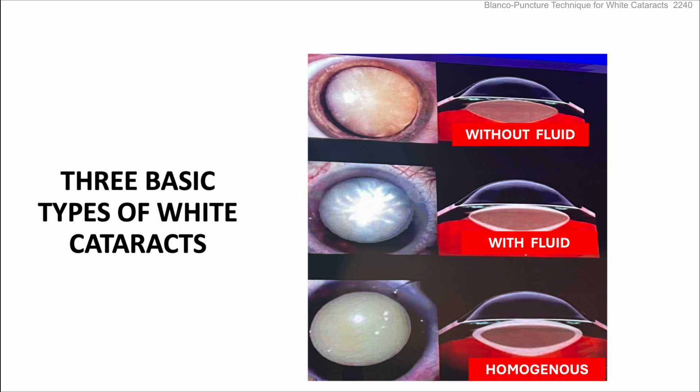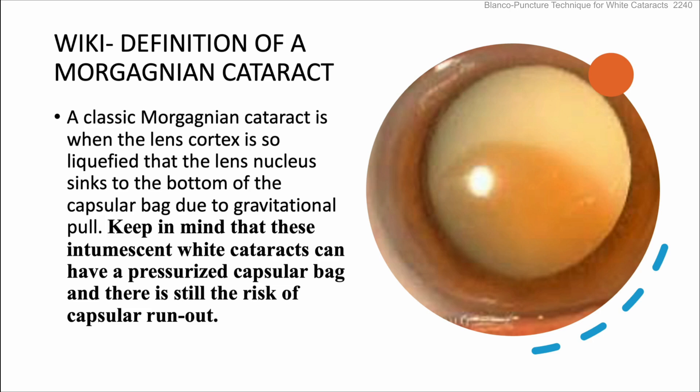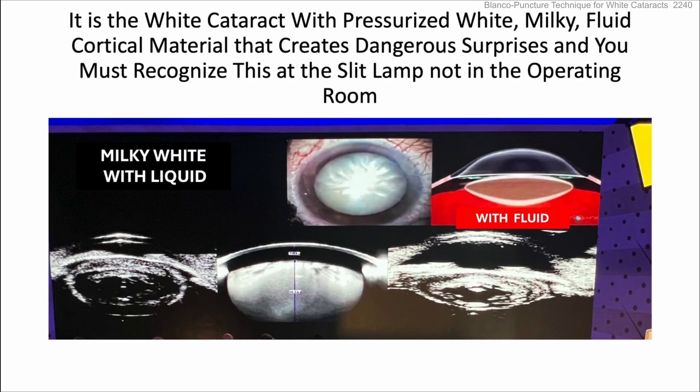The three basic types of white cataracts are: without fluid, with fluid, and homogenous. A Morgagnian cataract has all the cortex liquefied and the nucleus sinks to the bottom, but the capsular bag can still be pressurized, carrying the risk of capsular run-out. It is the white cataract with pressurized white milky fluid cortical material that creates dangerous surprises — and you have to recognize this at the slit lamp before surgery, not just in the operating room.